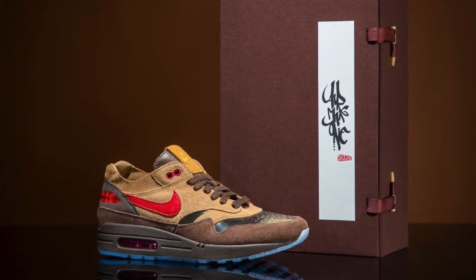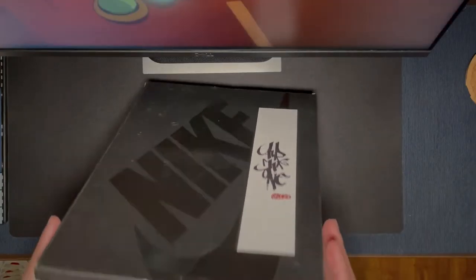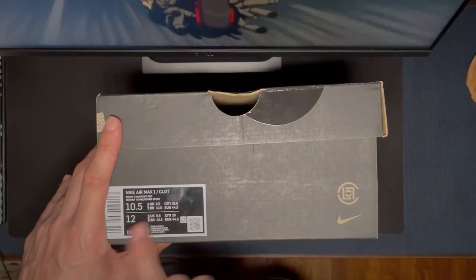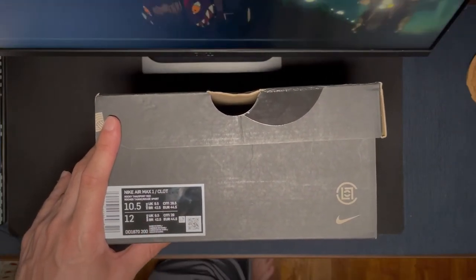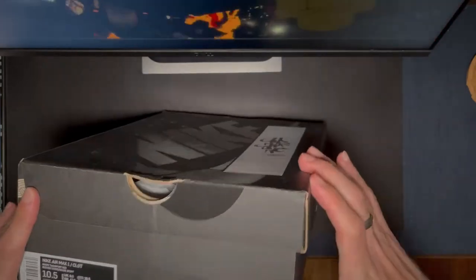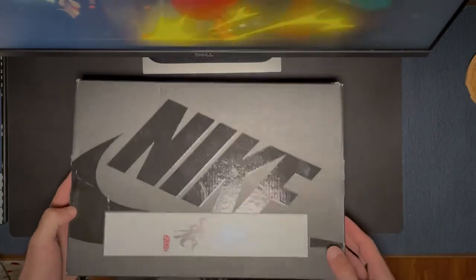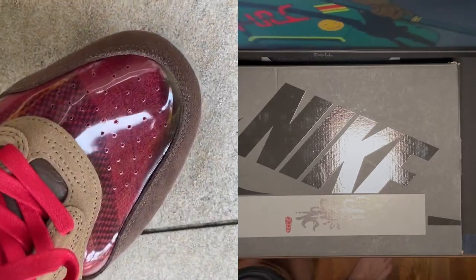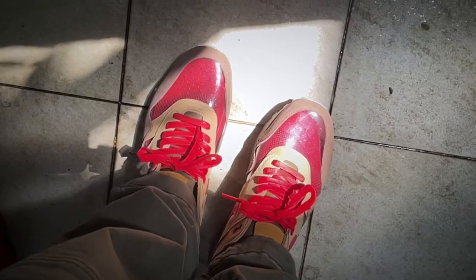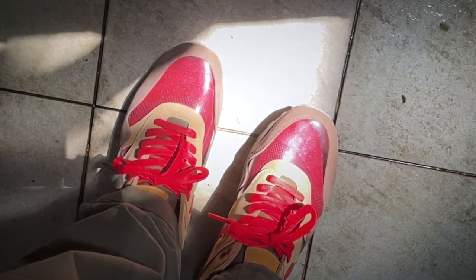Real quick on sizing — just like the other colorway, I went half size down and I think that's the way to go. These are not true to size, so go half size down. I would not recommend going a full size down because I think that would be too tight.